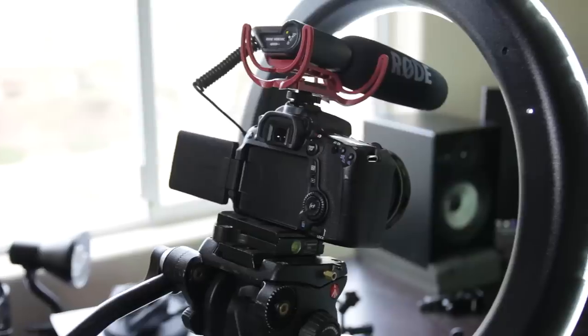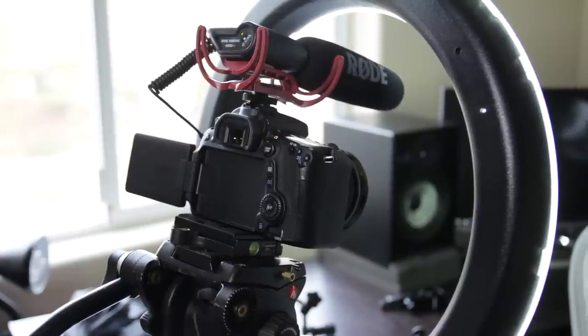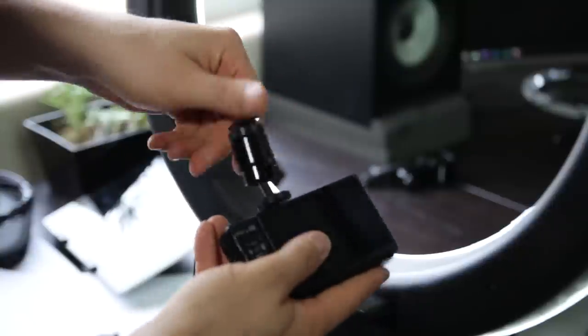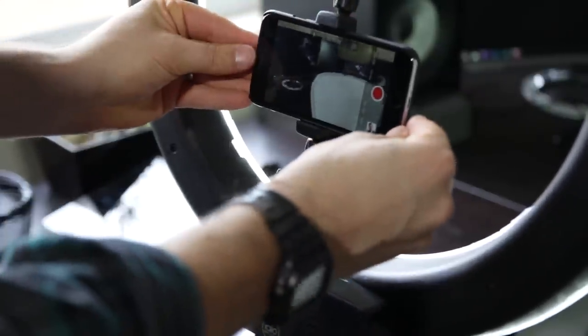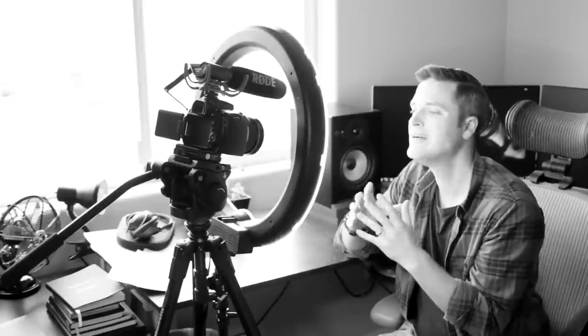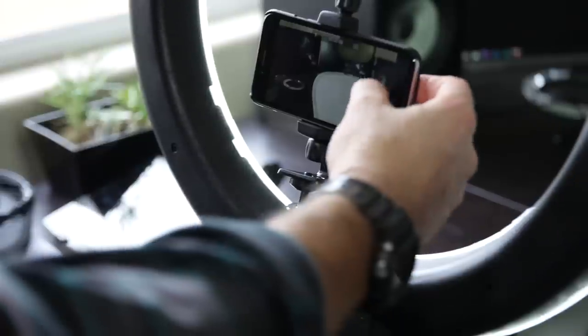I'm using it with a light stand, and I've got a tripod with a Canon 70D, a 10-22 lens, and a shotgun mic — I love this setup and the look it has. But depending on where you're starting, if you just want versatility, it comes with a cold shoe mount, so you could easily put a point-and-shoot on it, or get a cell phone mount and mount your smartphone directly on the light itself for a super quick setup without an extra tripod. You could also do live streaming with Periscope with great lighting, just by mounting your phone directly on the ring light.